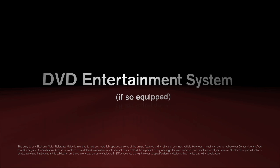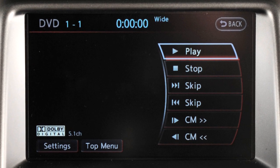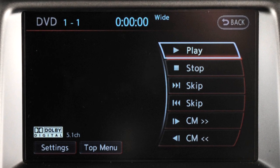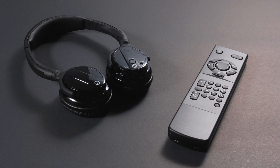DVD Entertainment System, if so equipped. Your vehicle's DVD Entertainment System consists of a DVD player, an LCD screen, a remote control, and wireless headphones.